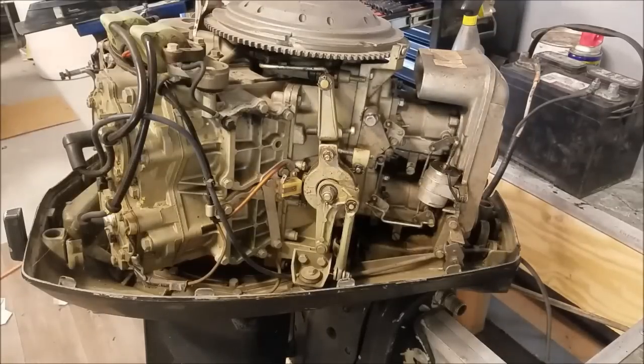Today's discussion is going to be about a problem that plagues a lot of carbureted outboards. It's overlooked and ignored, but it's kind of an issue — although not really, you'd probably never even notice it. Let me show you.